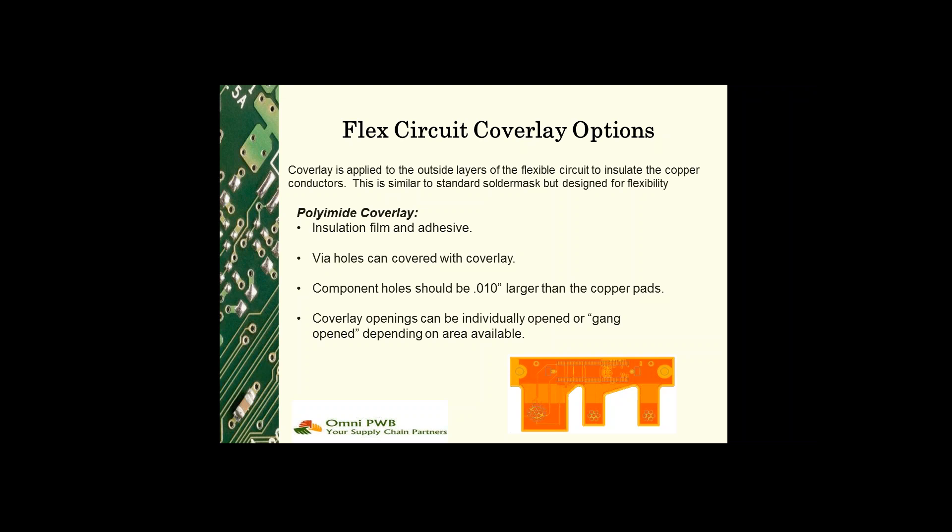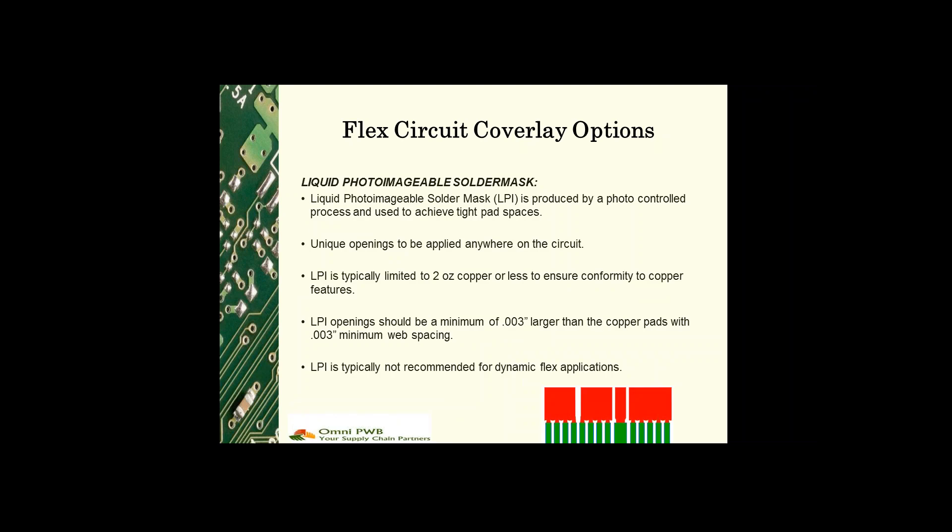The other choice is liquid photo imageable solder mask. As with rigid boards, liquid photo imageable solder mask, or LPI, is produced by a photo-controlled process and used to achieve very tight pad spaces where a coverlay might not be appropriate.